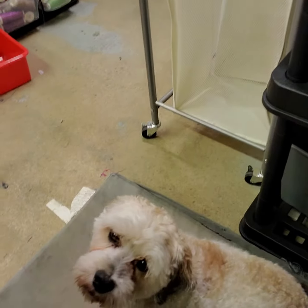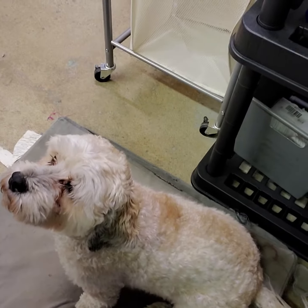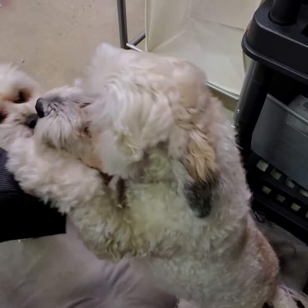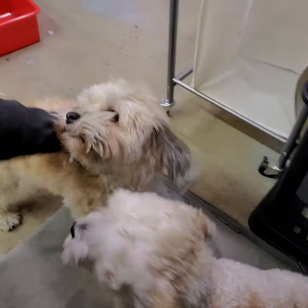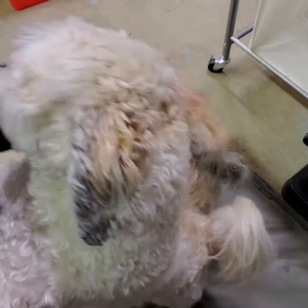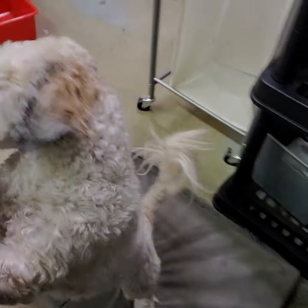Hey guys, I thought I would do a little video of what I'm doing this morning. I think Becky's going to be here any moment and I bring my doggies to work. This is Lito — there's Lito, he's my little shadow. He's a non-shedding, hypoallergenic Havanese. And here's the other one, that's Pablo. Becky's going to be here any minute, so they're probably going to lose their minds because they love her so much.